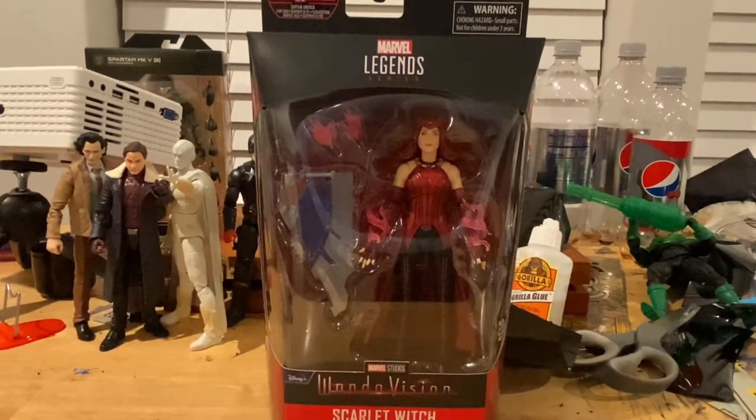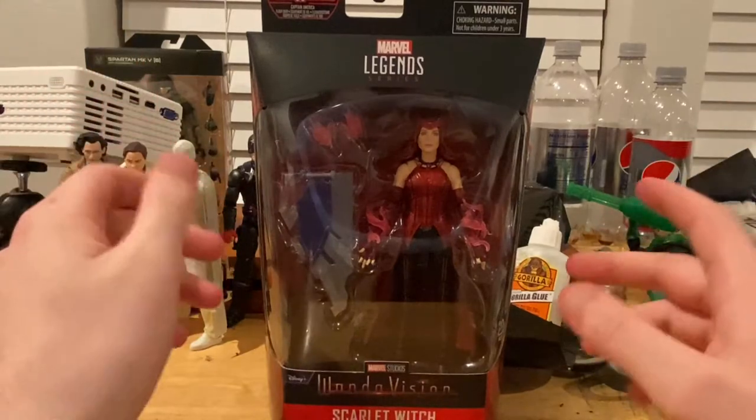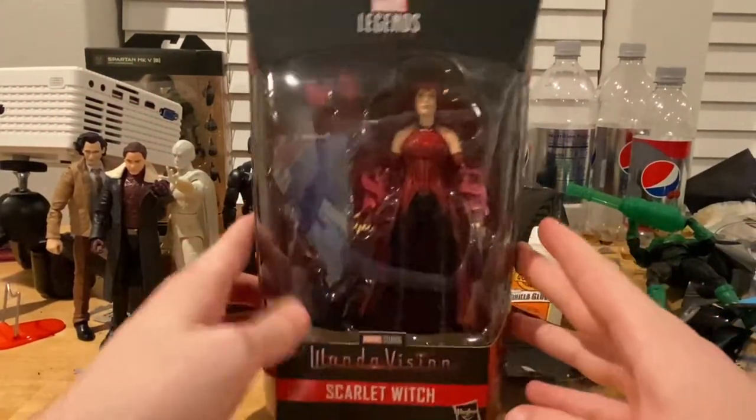Hello everyone, this is the Object Collector with another action figure review. Here we have the Marvel Legends Disney Plus Series WandaVision Scarlet Witch figure.